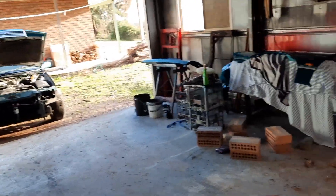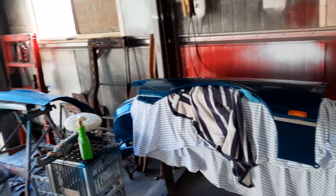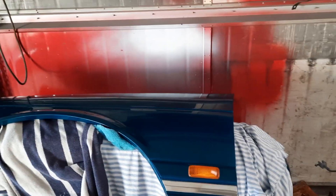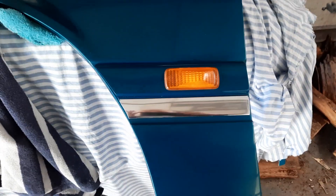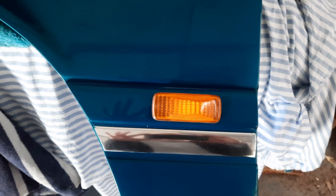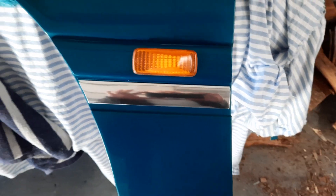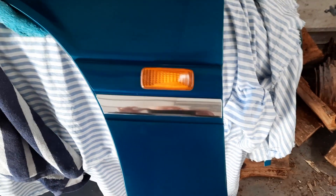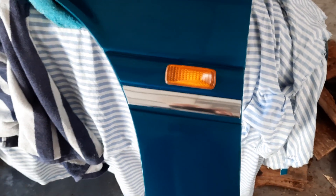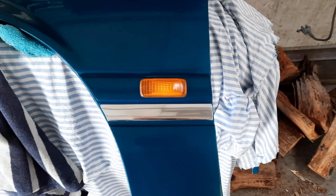Just a quick update on how things are going. I've managed to get the bonnets cleaned up, buffed, and put on. This is something I've been very keen to see - the protractor strip painted with our new piece of plastic crayon. I've been so keen to see what that's actually going to look like, and yeah, I like it. I'm really keen to see the whole car done, but I'll have to wait until I can afford paint.